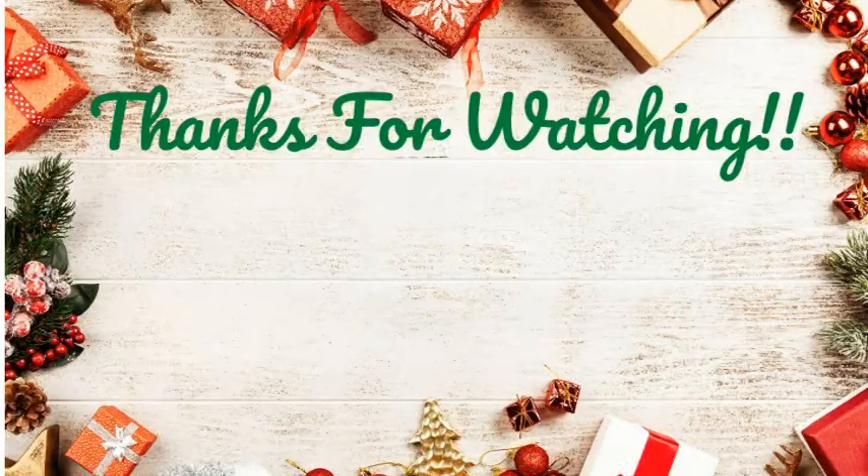I will see you guys in another video later today for Vlogmas Day 8. I can't forget what day it is. I'm going to hop off here and I'll see you guys in another video. Bye, guys. Bye.